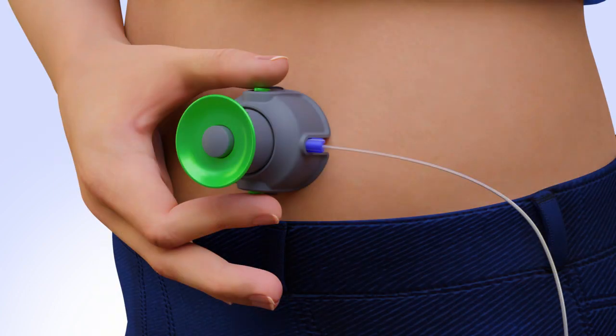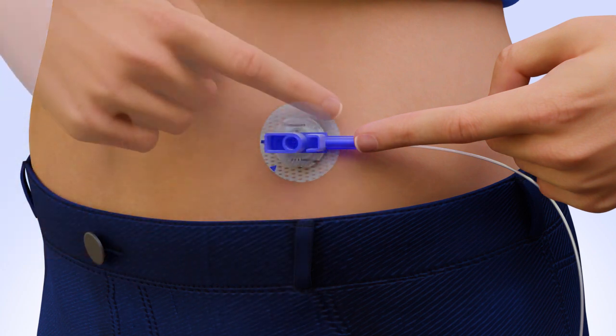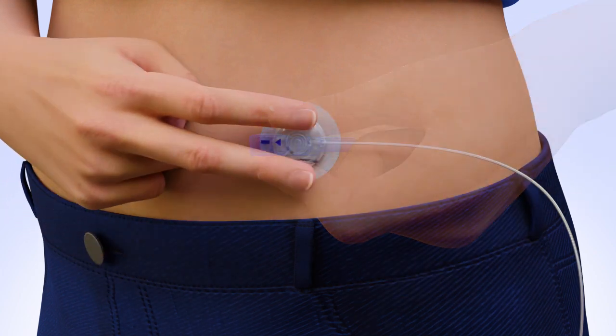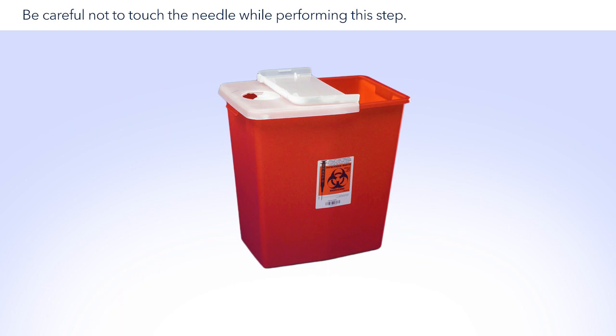Place the Quick Surter flat against your body over the prepped site. With the Surter secure against your body, press the two green side buttons at the same time to insert the set. Place a finger on the blue handle to hold the infusion set in place. Push down on the release button and pull the Surter away from your body. Smooth down the adhesive. Place your fingers on the infusion set and pull the introducer needle straight out. Fold the blue handle over the needle until it locks into place and dispose in a sharps container.